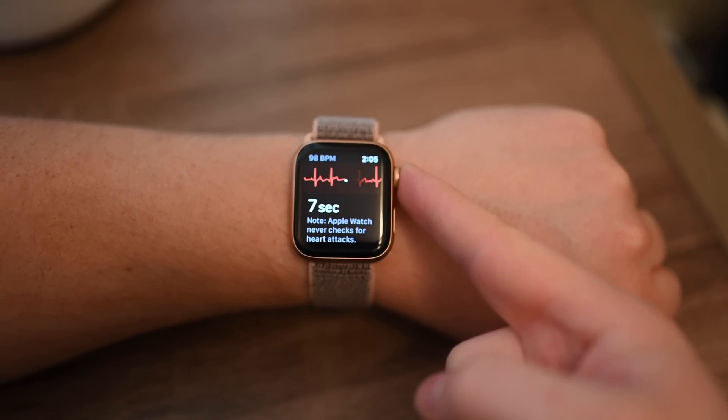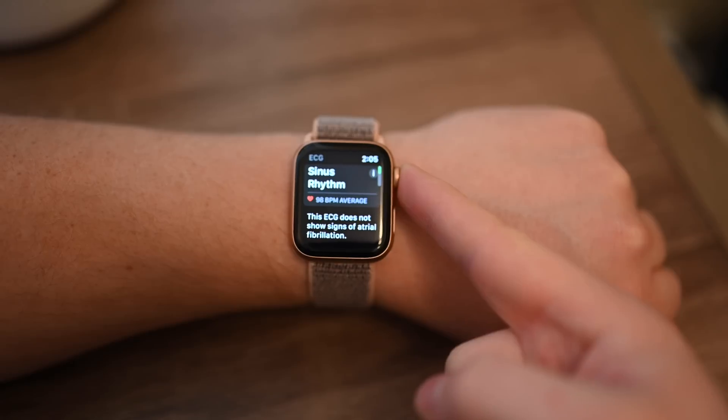AFib is a serious condition and it often goes undiagnosed. So if this app helps at least a few people identify it and get in touch with their doctor, it could really help save lives.